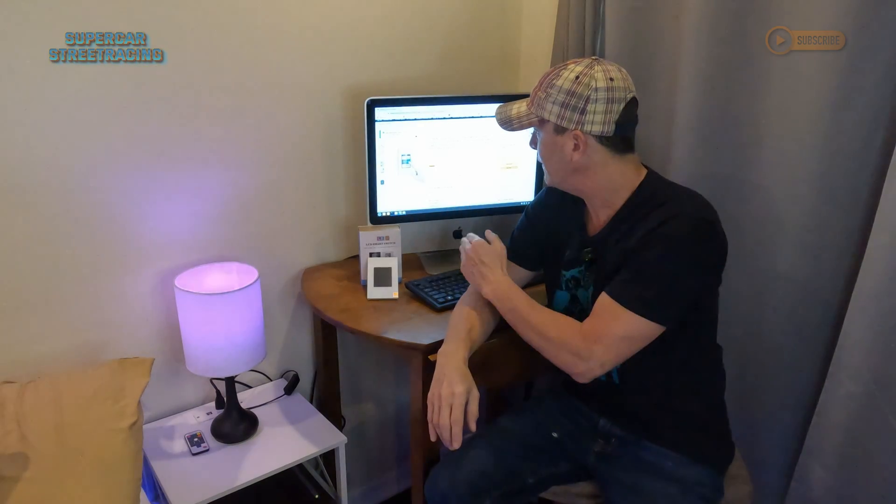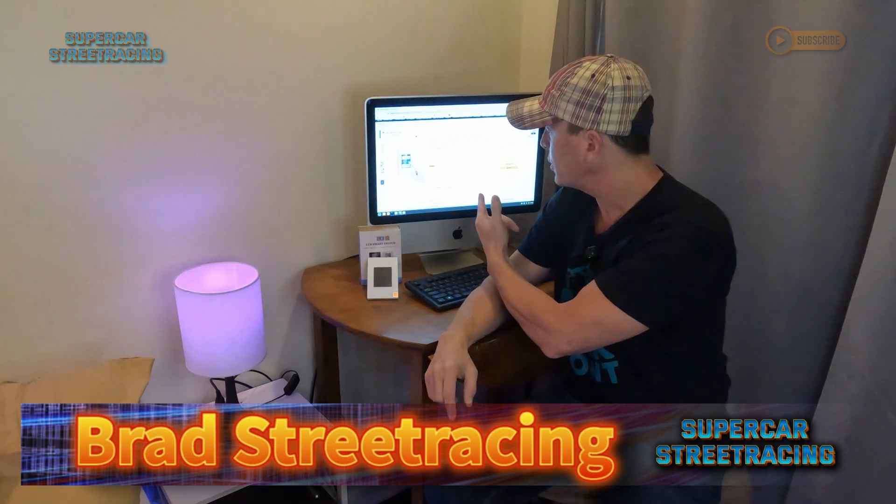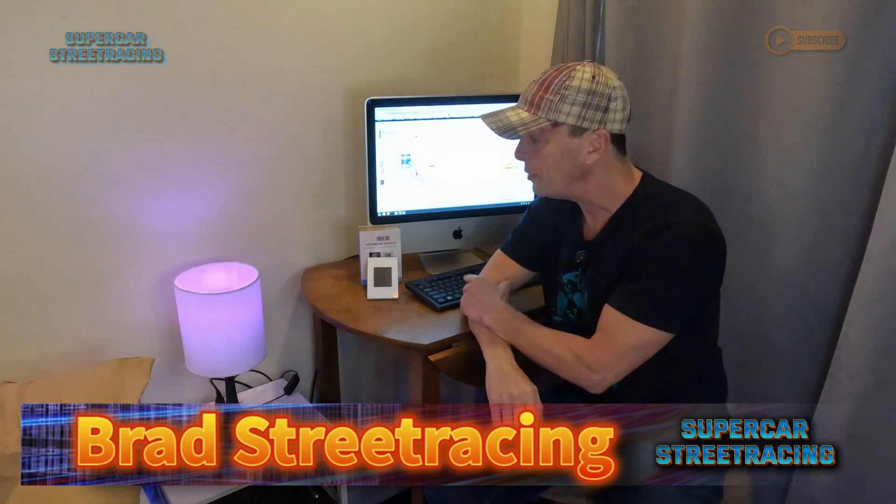Right here on the screen we have this Lanbon Tuya Smart Life LCD Smart Switch that we just installed in the Supercar Street Racing garage, looking oh so fresh. If you'd like to purchase one of these, I'll leave a link in the description. I hope you have good luck with this — I installed it twice and let it beat me once, but I'm not letting it happen again. Subscribe to the channel, like this video, and we'll see you again next time on Supercar Street Racing.